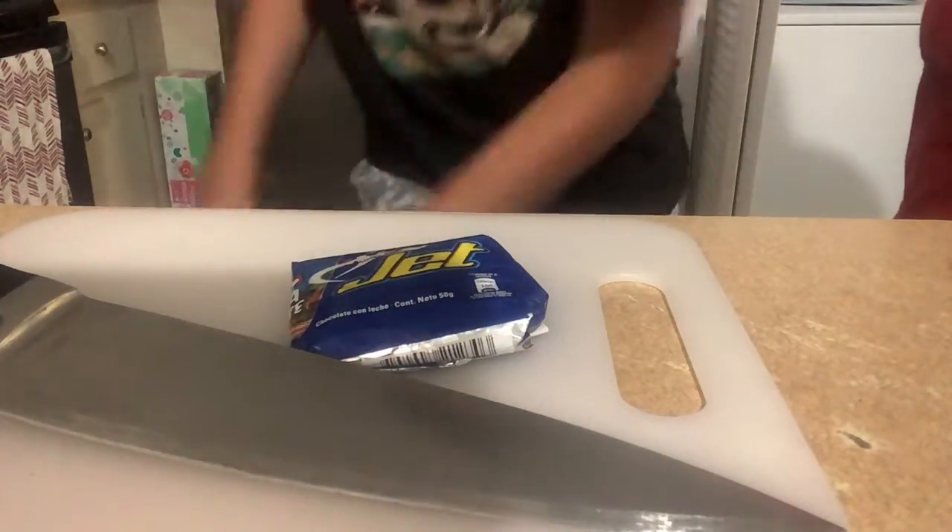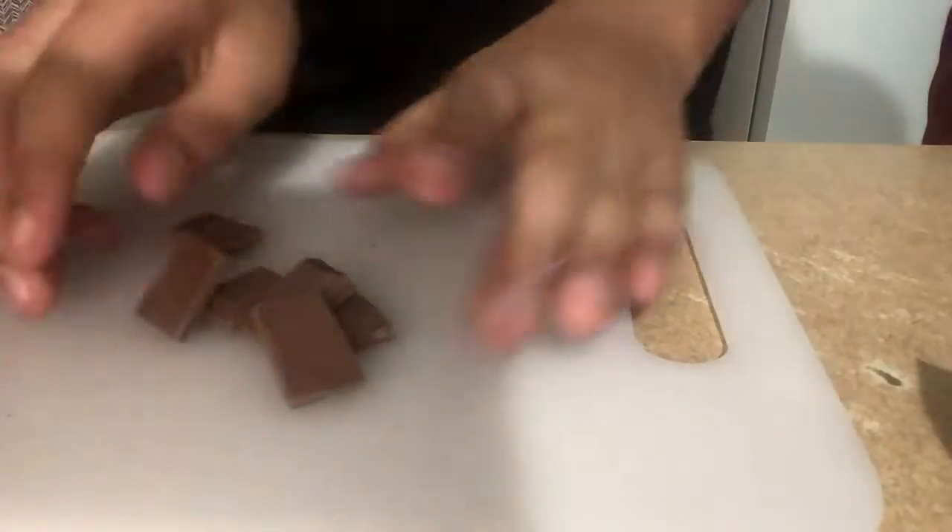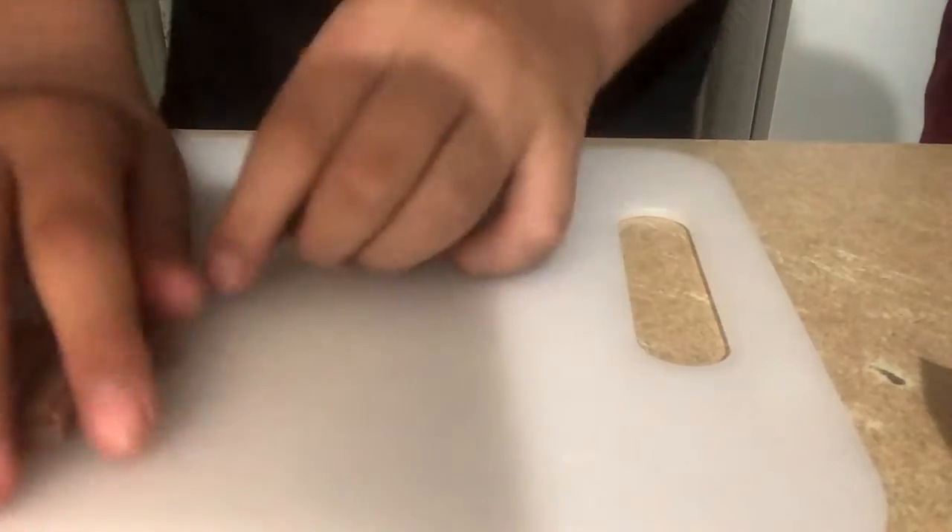Cooking time! Alright guys, today we're going to be doing some cooking.